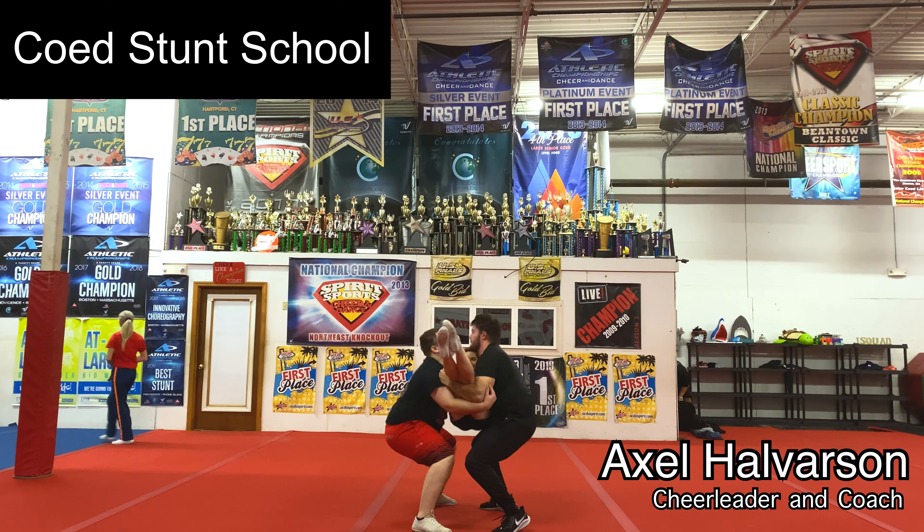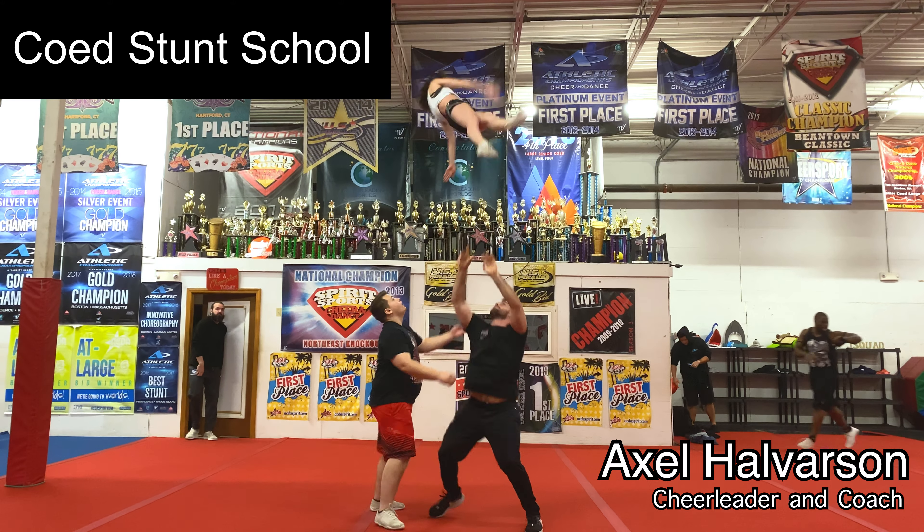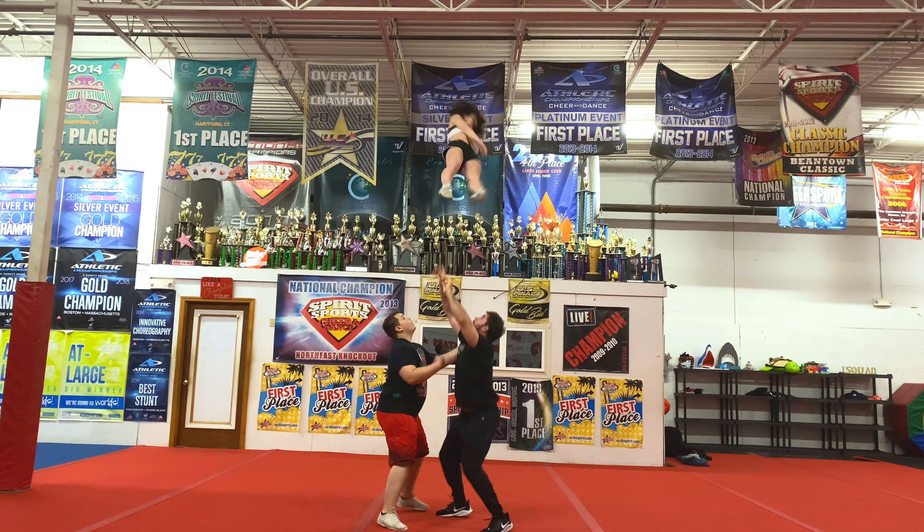What's going on everybody? My name is Axel and welcome to Coed Stunt School. Here I'll be teaching you how to throw coed stunts. In this video, we'll be going over some basic dismounts — more specifically, we'll be going over some cradles.